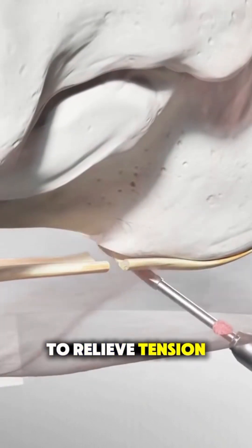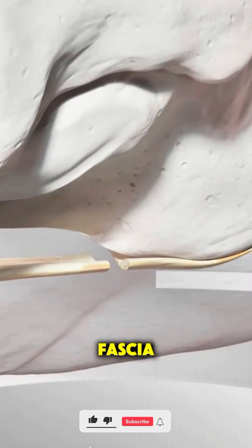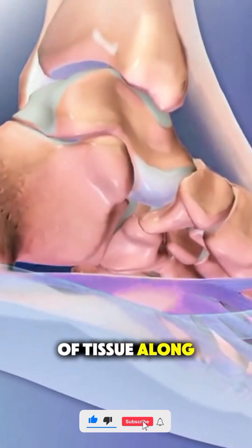The goal is to relieve tension and inflammation in the plantar fascia, the thick band of tissue along the bottom of your foot.